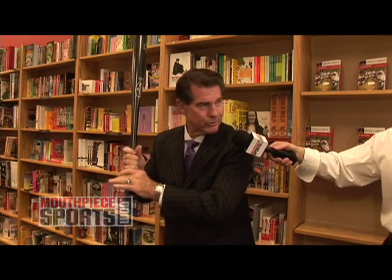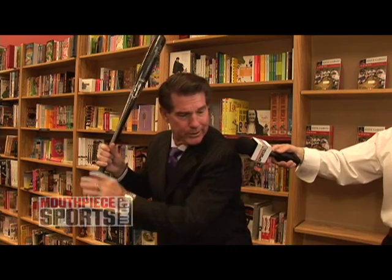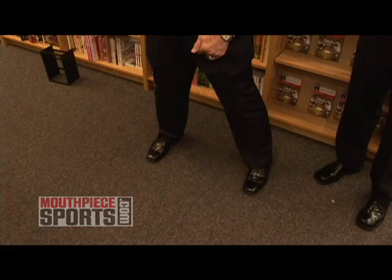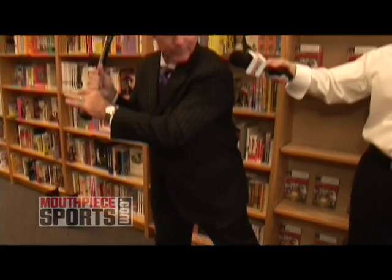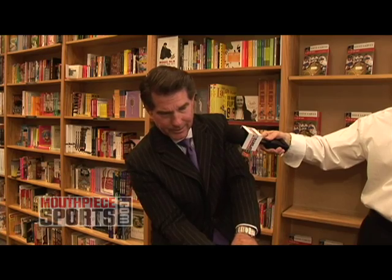As that ball's tracking in, you want to close the front shoulder and the front knee so you're coiling up. And you stride so that when you do pivot, half of your balanced weight is on one side, half is on the other. So when you attack the ball, you lead with the knob, you make contact, keep your head on the ball, follow through and extend it.